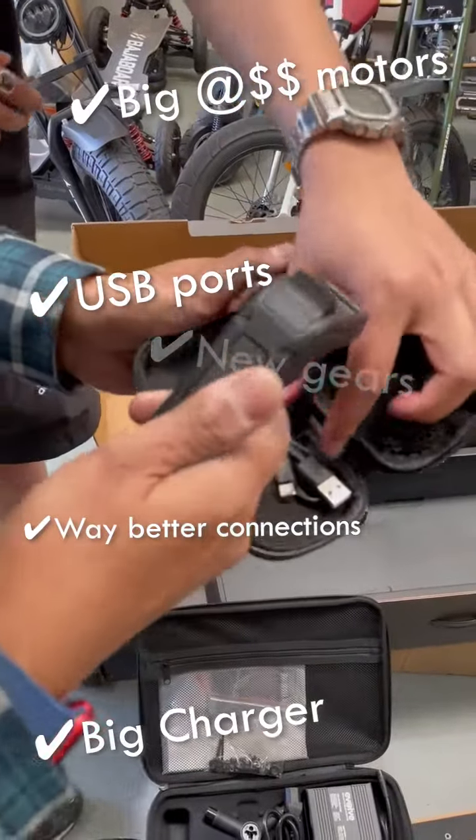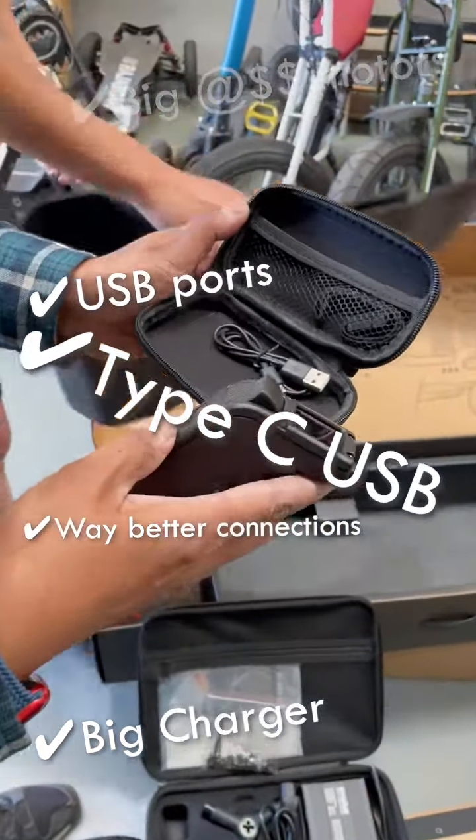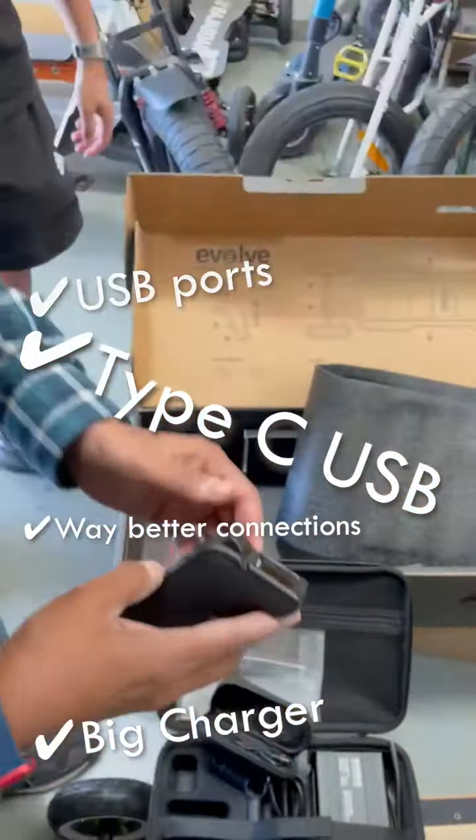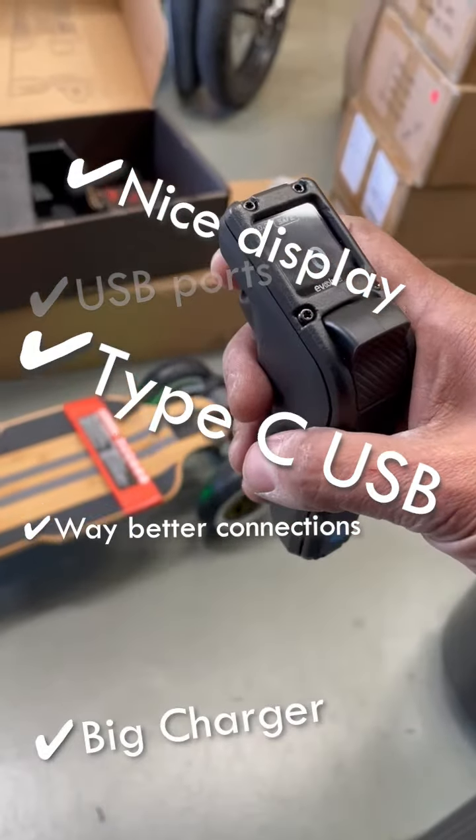Oh, it's huge — that feels nice. This is nice. Type-C fast charging. I've got a thing for Type-C. Oh, that's a nice display. It's paired — green, green.